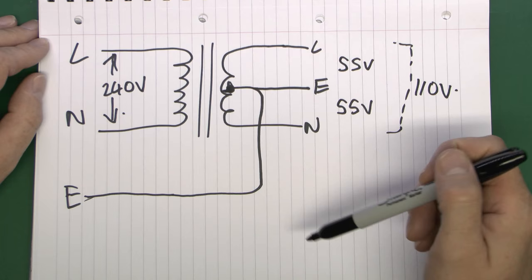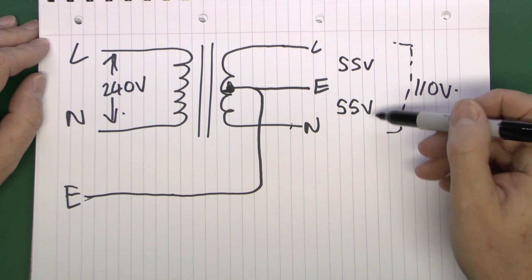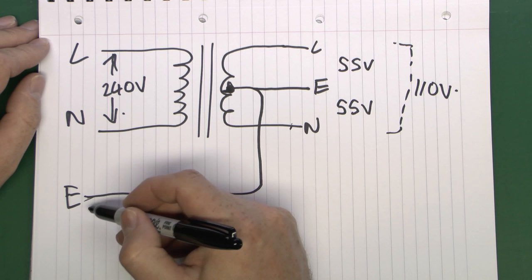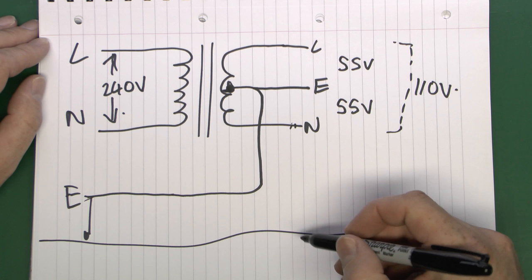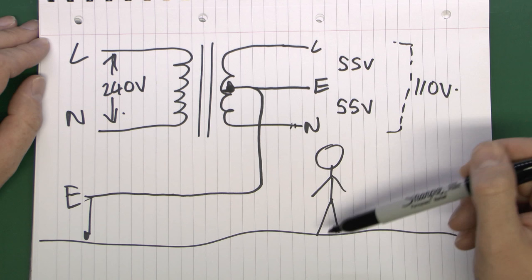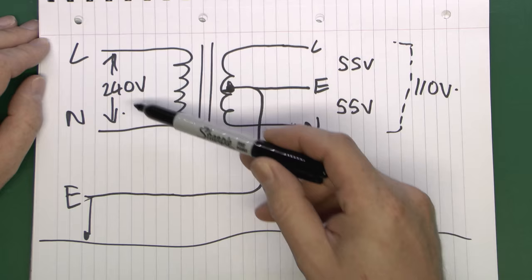Between the line and neutral - which is where your tools or equipment will be connected - you get the 110 volts. But because of this earth connection, if you were standing on the ground and grabbed hold of either conductor, you're going to get a shock of 55 volts, because at some point this is connected back to the real earth through the distribution network. So you've got 55 volts between the conductor and the ground - basically 55 volts across your body.